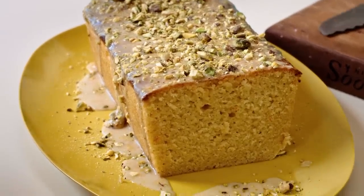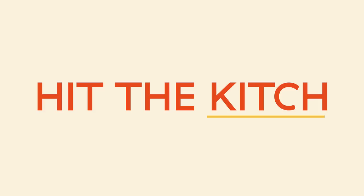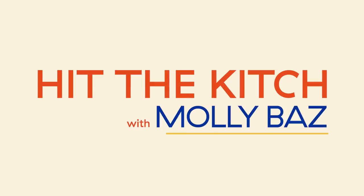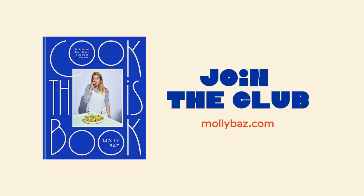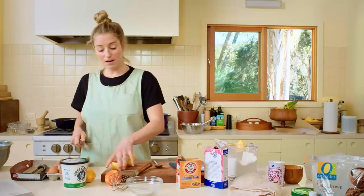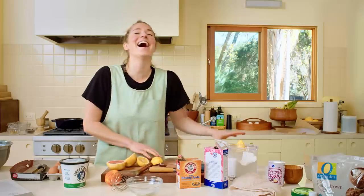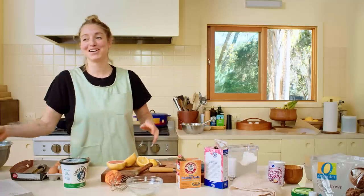So delicious, so rich and bright — it's a really good cake. I have a really big week right now and I'm a little overwhelmed by it. But this is the good stuff.